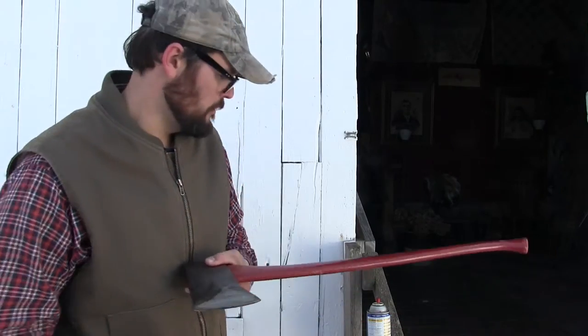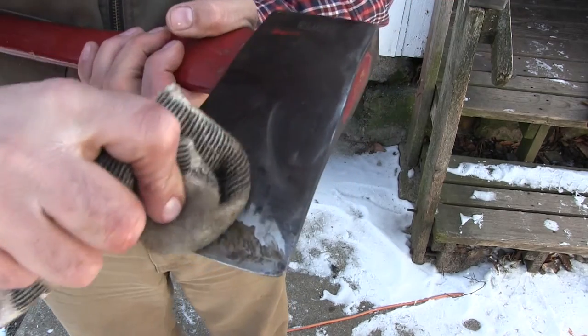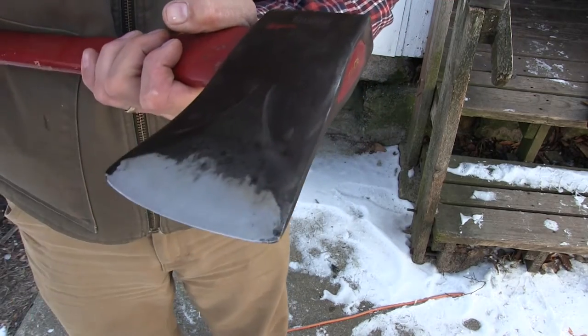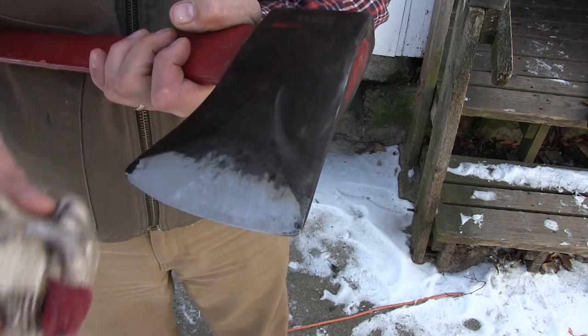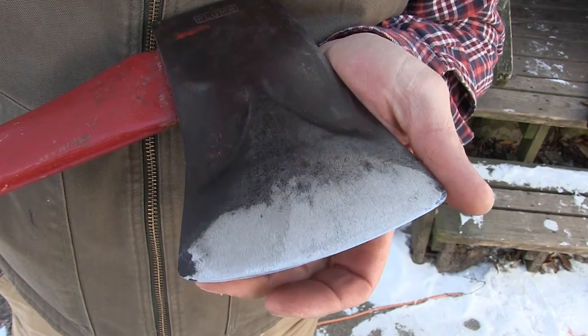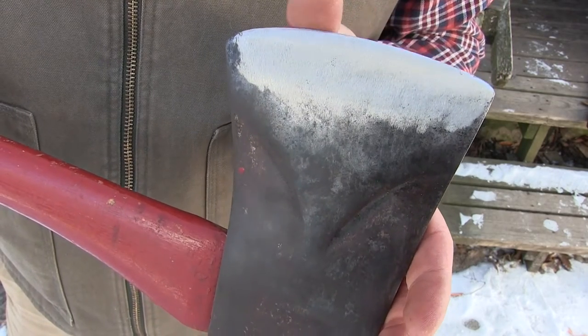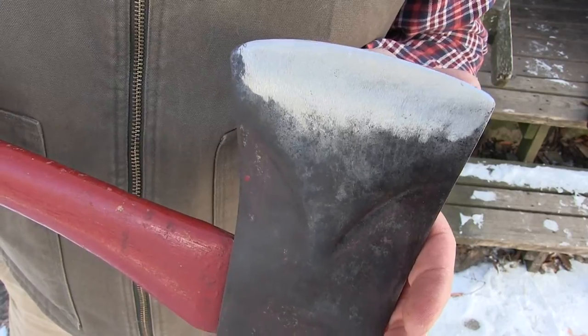Oh yeah, that's about good. There you go — no more grinder burn, no more nicks, no more chips. Just a nice fresh new bit. Let's go chop something.